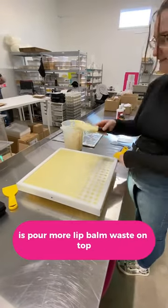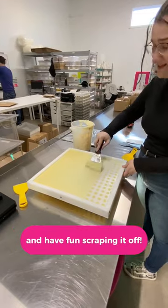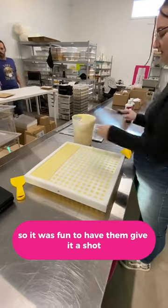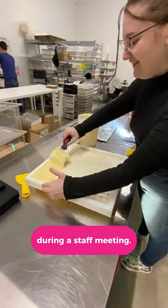The most fun thing that we do with this is pour more lip balm waste on top and have fun scraping it off. Mario and Aaron's jobs don't involve lip balm scraping at all, so it was fun to have them give it a shot during a staff meeting.